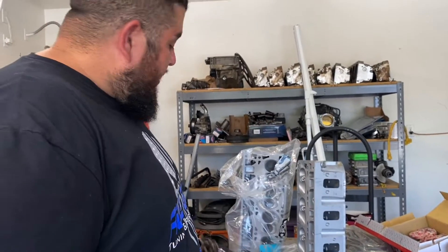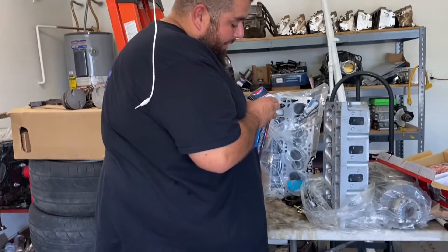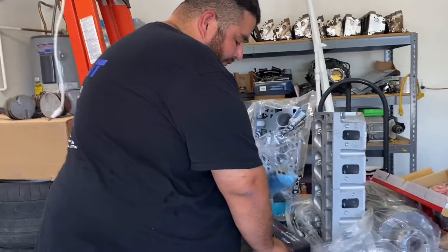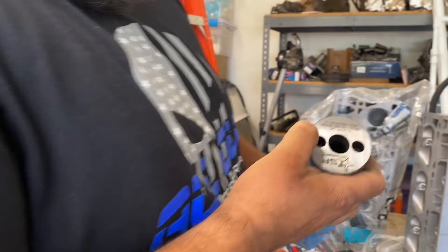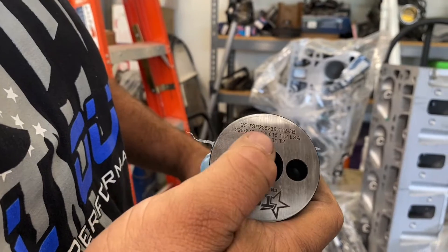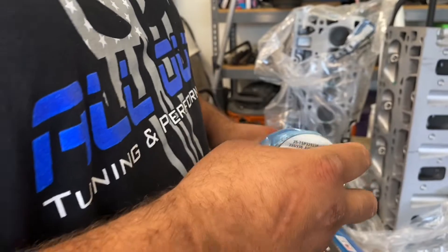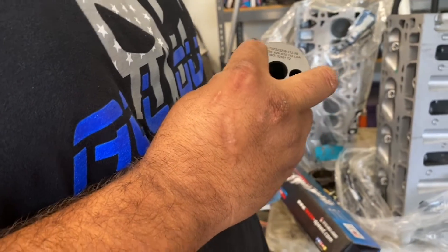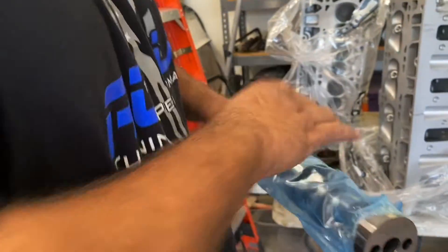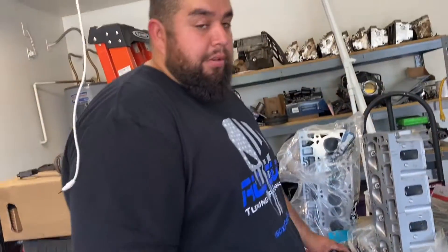The cam is a Texas Speed cam. The specs on here are 225/236 duration on a 112 LSA — the lift is pretty high. My truck's cam is a 227/235, so just a slight difference. I think this setup is really going to put out some power.